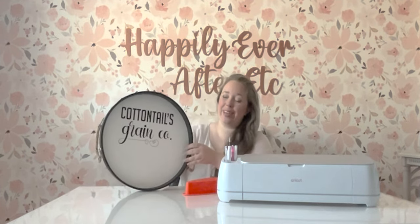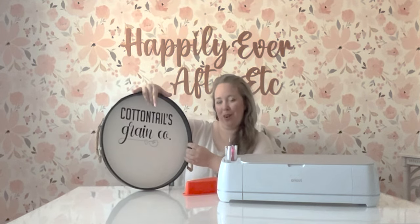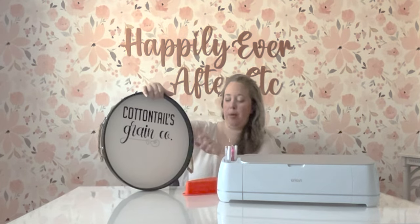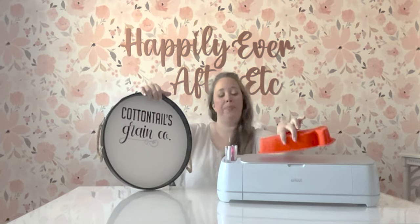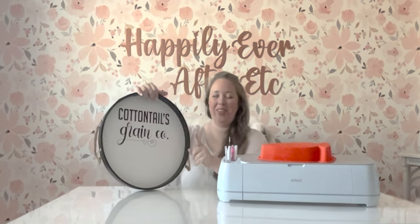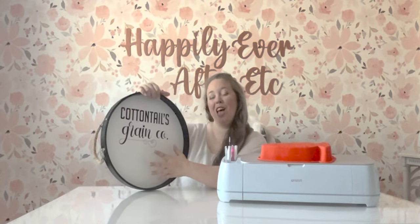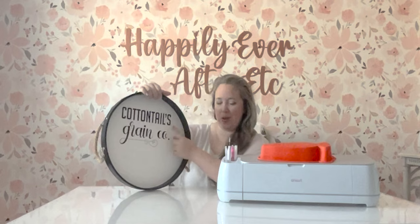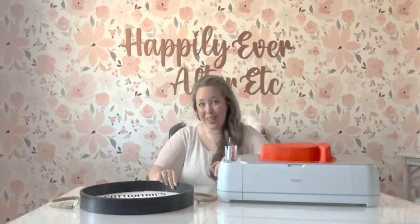Today we're going to head over to Cricut Design Space where we'll upload our SVG, cut our design files, and put them on our sign. If you do not want to make a resin carrot, I have included cut files for a vinyl carrot and we can complete the sign today if you want to cut a vinyl carrot to go with our words. So let's go ahead, open a brand new canvas, and get started.